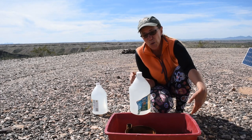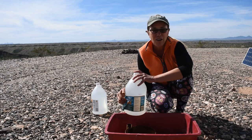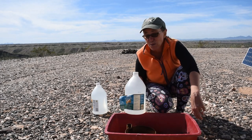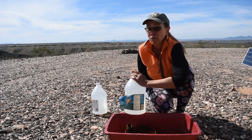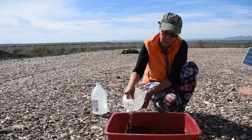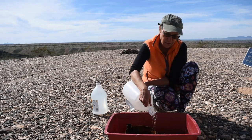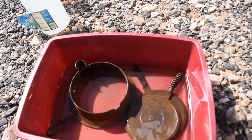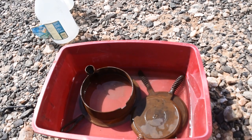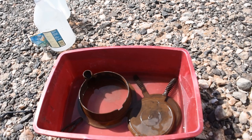Coke — people have actually used Coke to take the rust off of cast iron. But it seems like the distilled white vinegar works in most cases, and I don't really think the rust is that bad. It's supposed to take like 24 hours. We'll come back in about 24 hours and check on this and see how clean it looks. It needs more vinegar, but not a problem — I've got another jug. And I'm really looking forward to seeing how this turns out.